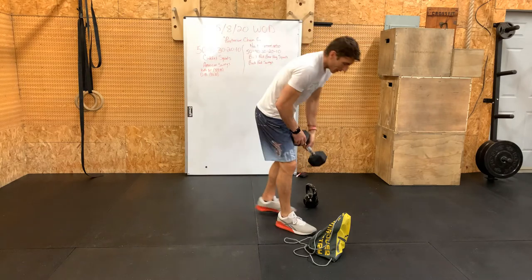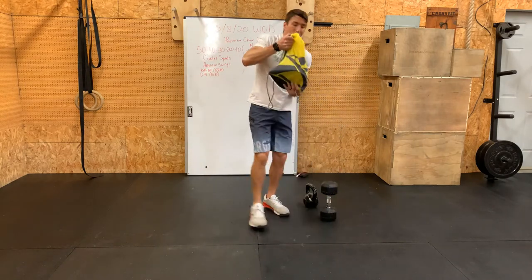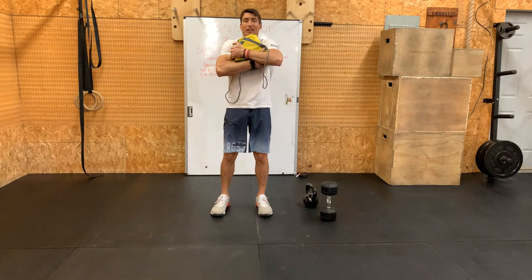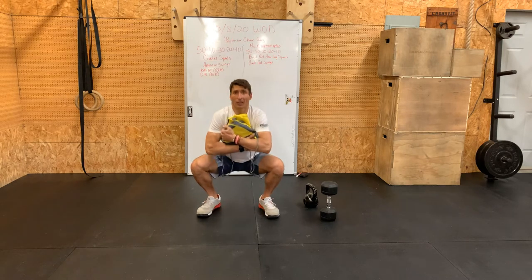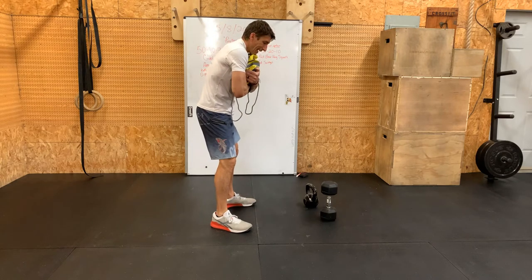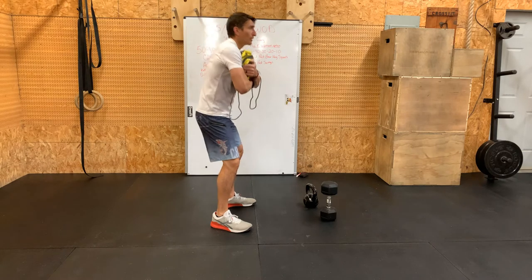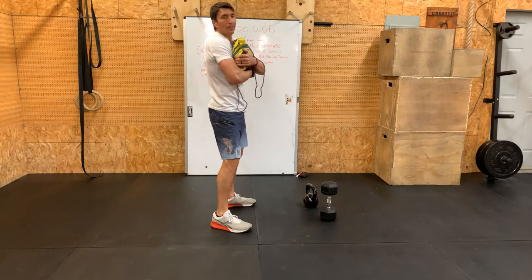It changes a little with the backpack. You're going to get your backpack, bear-hug it, get it up as high as you can against your chest, and then the points of performance are the same. Just try not to let that backpack or that weight pull you forward — you want to keep that nice upright chest throughout the squat.